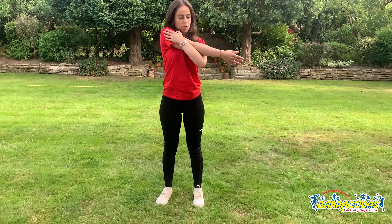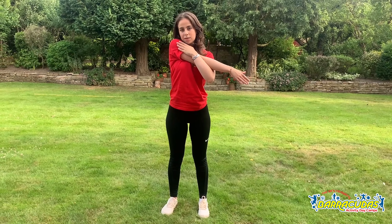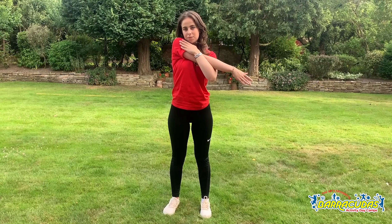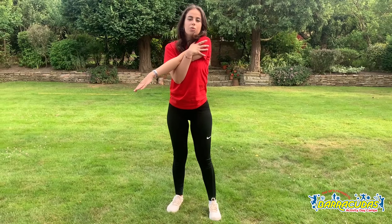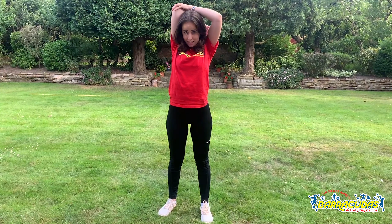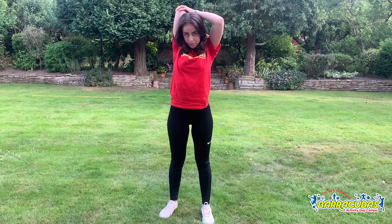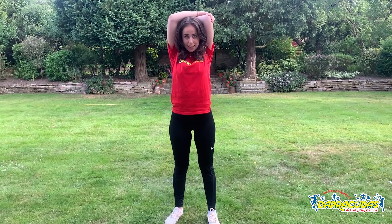I'm going to start by stretching out my arms — hold your arm like this so you can feel a stretch on this side of your arm and hold that for about 10 seconds. Then swap to the other arm. We'll do these stretches again at the end of the activity just to make sure that everything is okay. Then hold your arm above your head like this, and the same to the other side, again for about 10 seconds.